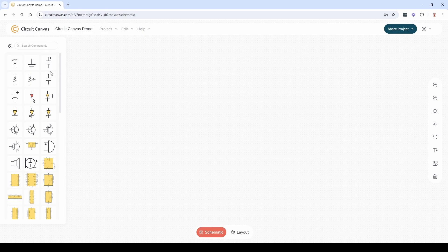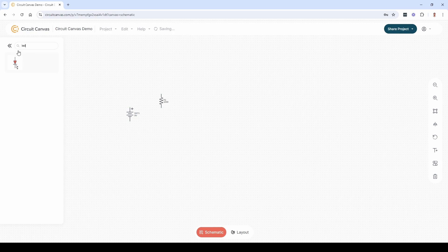Let's start with the schematics. Just drag the components you need from the component library onto the canvas. You can also search for components.